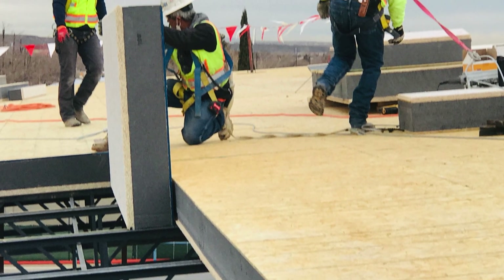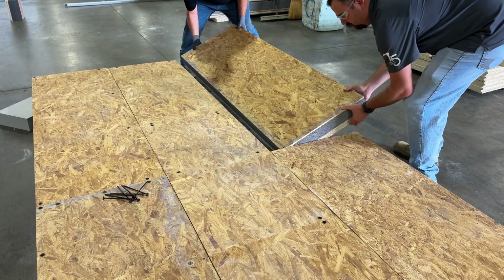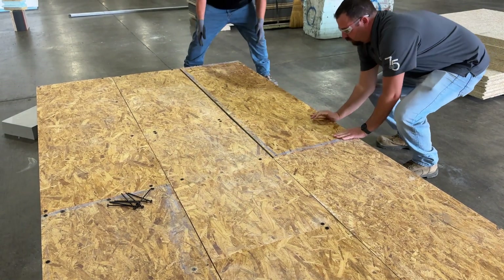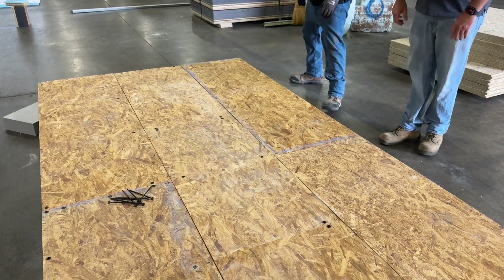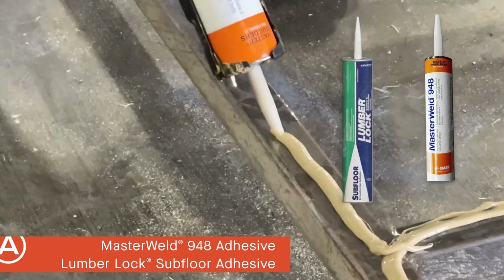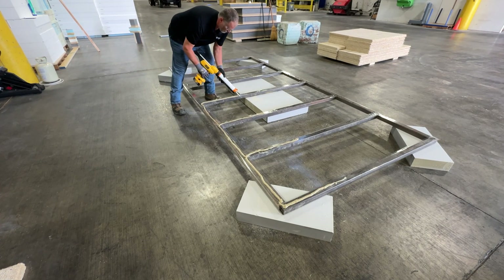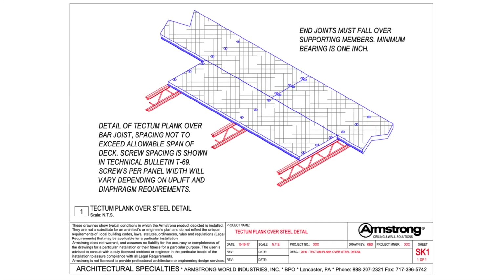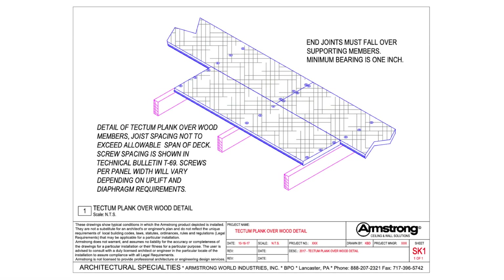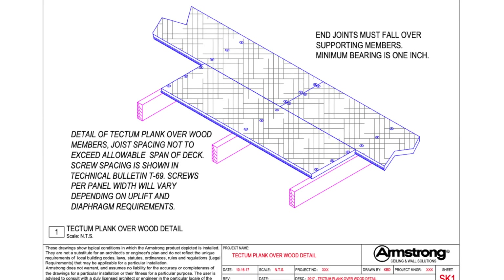It is important to note that the maximum width of a Tectum composite roof deck panel is 47 inches. For the purpose of this installation video, we will be using smaller panels to demonstrate the proper installation procedure. All framing surfaces will require the application of either Master Weld or Lumber Lock adhesive prior to screwing down your Tectum roof deck panels. Whether steel bar joists or wood framing, end joints must fall over supporting members, and adjacent parallel panel runs must have a staggered joint layout with those joints falling on a joist.